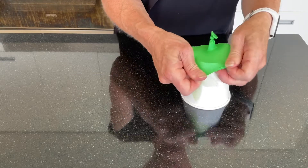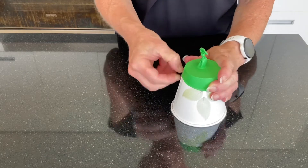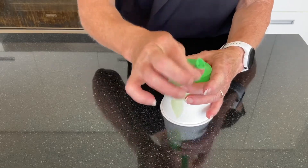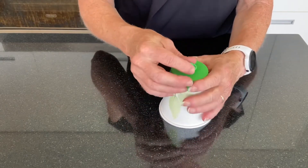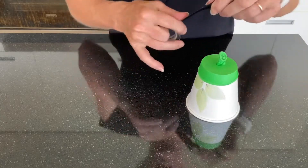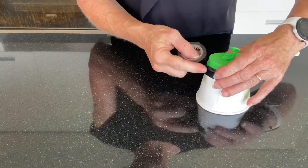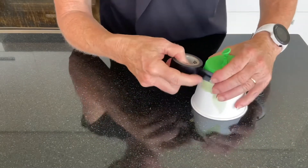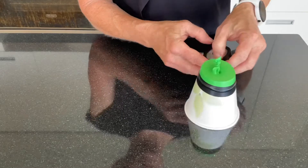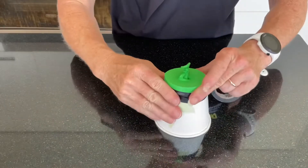Again you might need an adult or an extra pair of hands to help you with this, and secure it to the top. Try and make sure that the stretchy part or the end part is as close to the middle as possible. Now take your tape and secure it around. This will keep the balloon in place. Just cut it off like so.